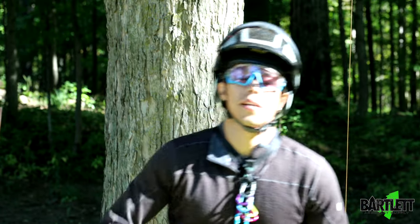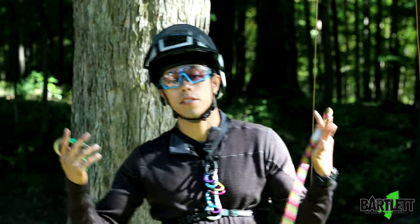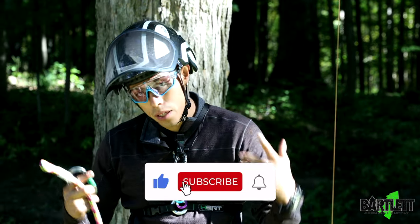Hey guys, welcome back to Bartlett Arborist Supply. In today's video we're going to be talking about the floating anchor for SRS. But let's dig right in.